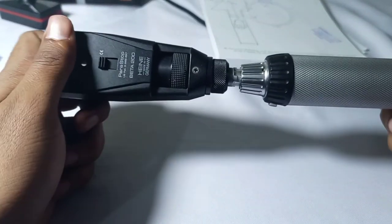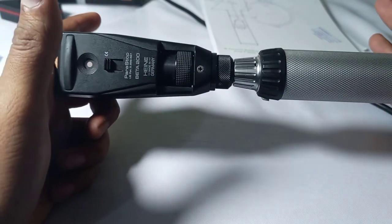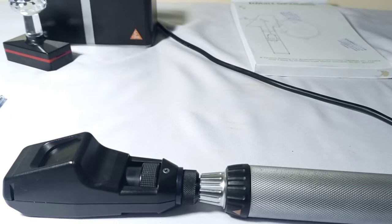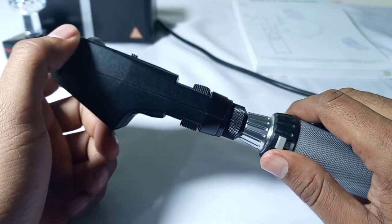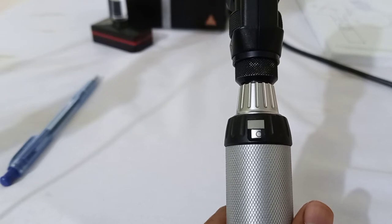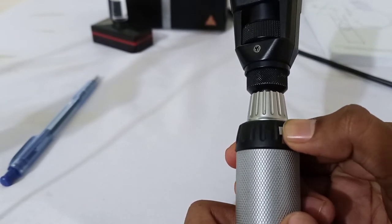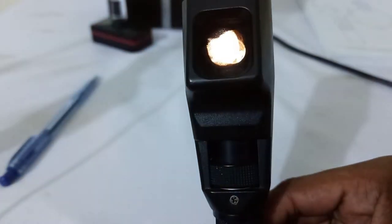Now we will simply fix the handle of the retinoscope and the head of the retinoscope together. To switch on the retinoscope, I have to reduce the lights in the room. You simply press this button and rotate it, and your retinoscope is on — you can see.